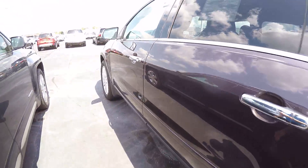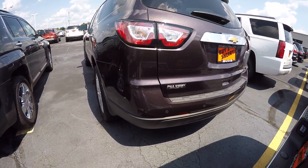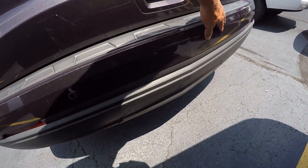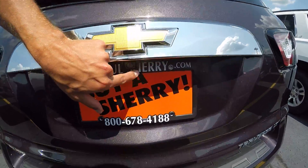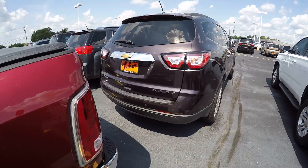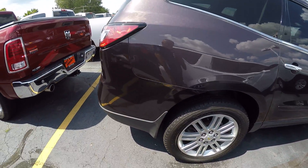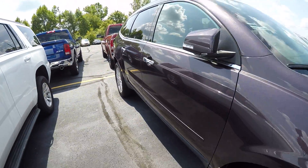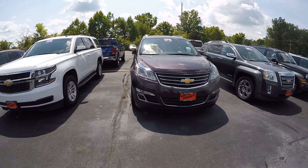Taking a look back here, you've got your backup sensors and I do see a few little scrape marks right in here, along with your backup camera, showing it's the LT edition. And once again, this is the 2015 Chevy Traverse.